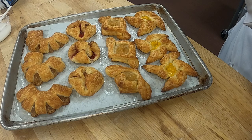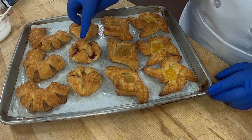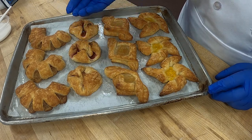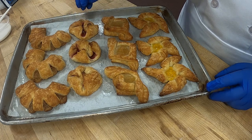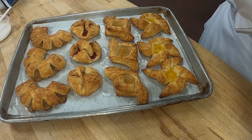Our Danish has been baked — look how beautiful! A couple of my pockets opened up, so I'll probably give them some egg wash, or maybe we're supposed to flip them over so the seam is on the bottom. I can't remember, but anyway we'll either do a little bit of egg wash or we'll flip them over.